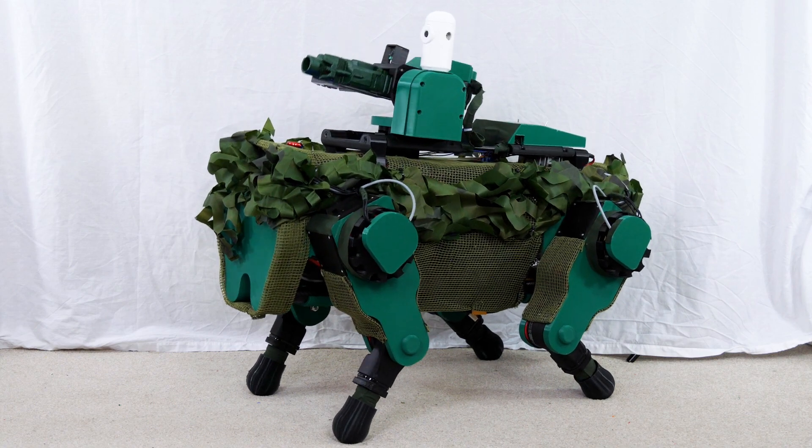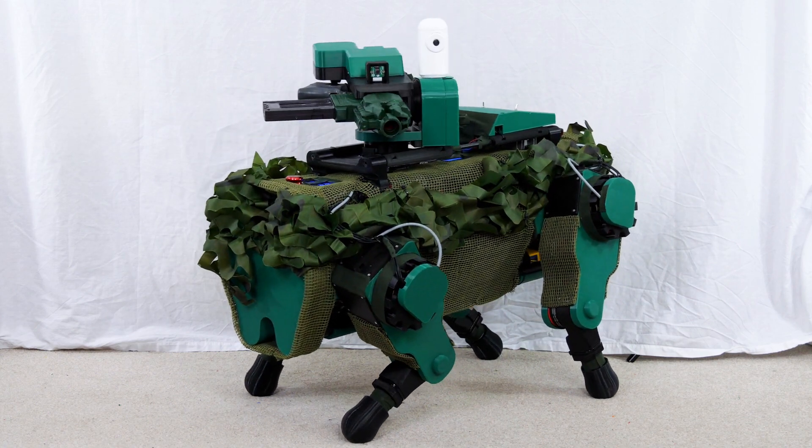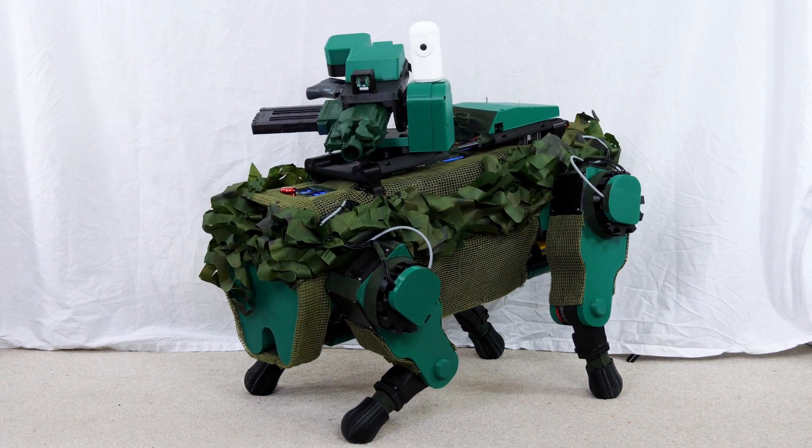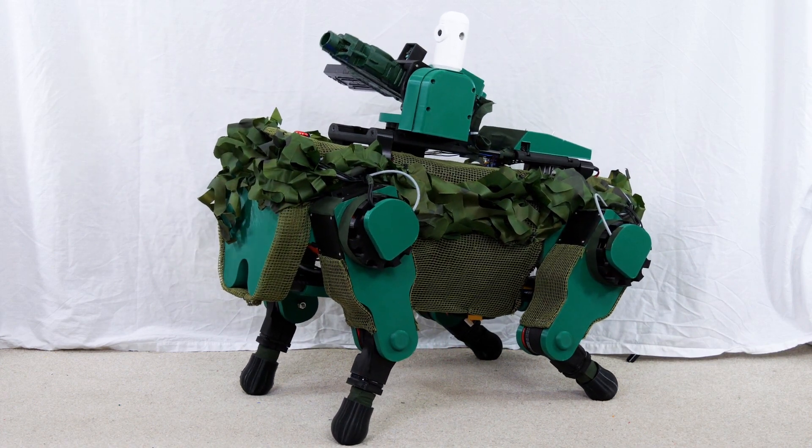I'm pretty happy with the look of that, and it certainly looks a lot more menacing. All of the functions still work and nothing's really restricted by the camouflage, so I guess it's time to go and shoot down some targets.